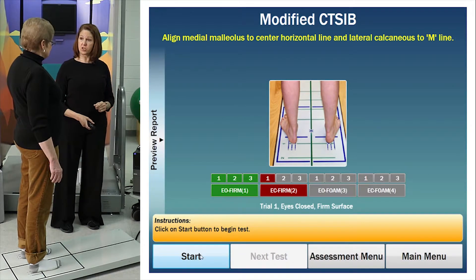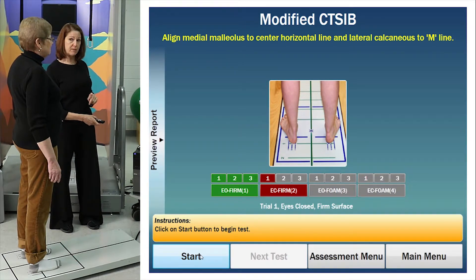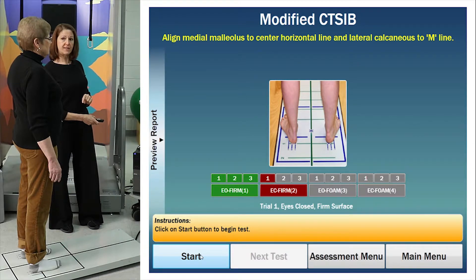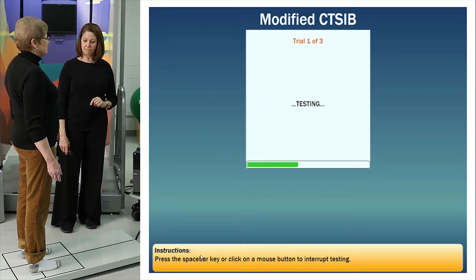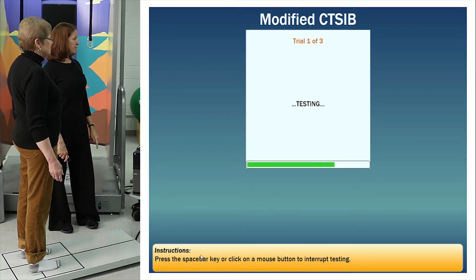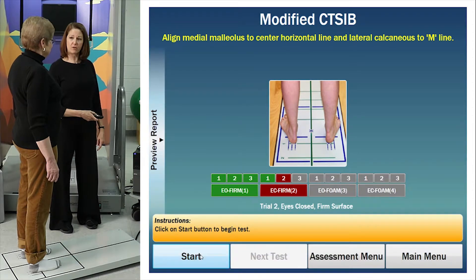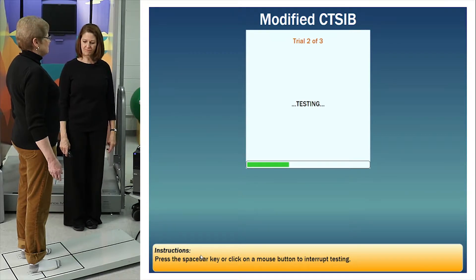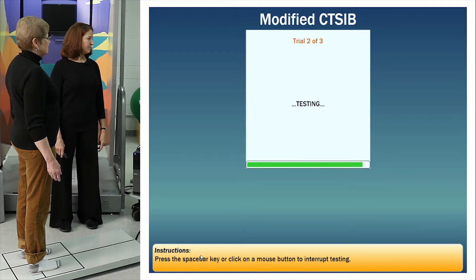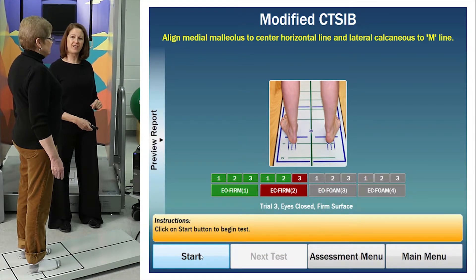For the next condition, you do this exact same thing with your eyes closed. I'll tell you when to close your eyes and when it's okay to open them again. Get ready — close your eyes, and testing. Open. Two more just like that — close your eyes, testing. Open. And one more try — close your eyes and testing.